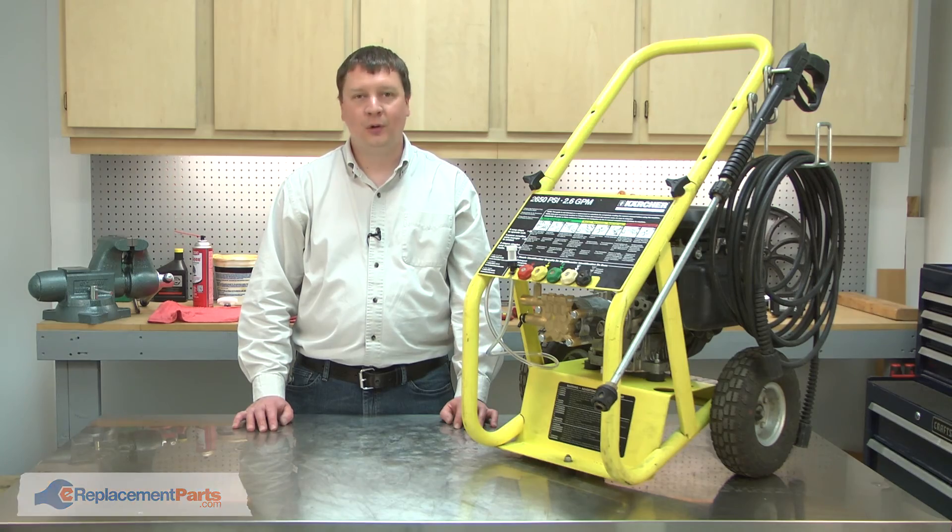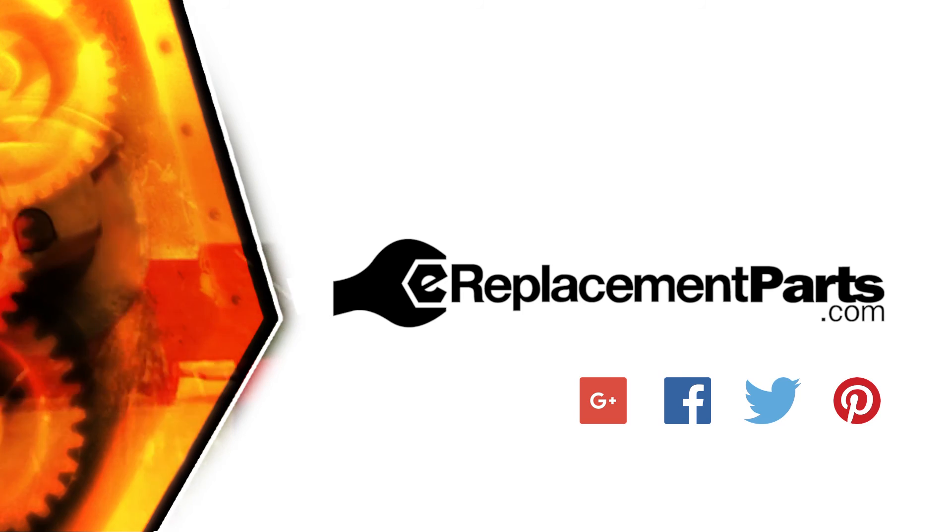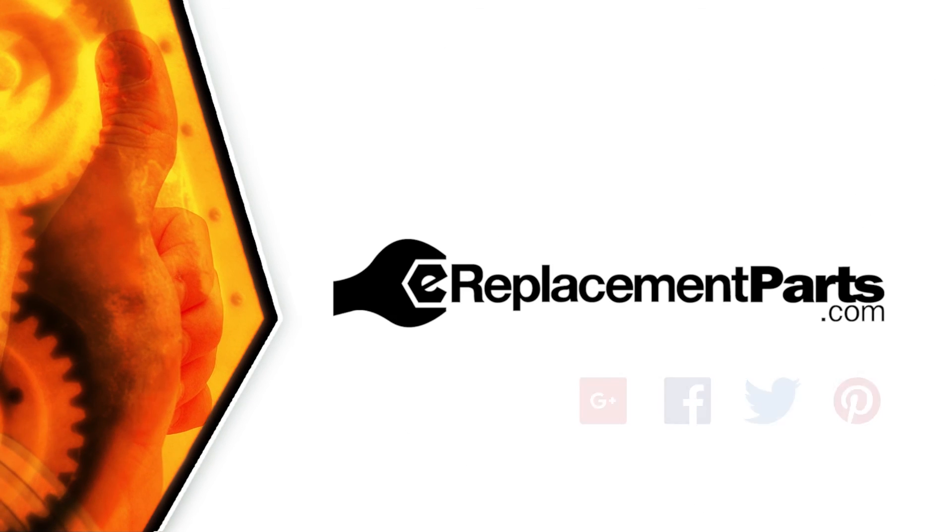That's how you can replace the grooved rings in your pressure washer. Be sure to check back often for new videos and expert advice. If you found this video helpful, give us a thumbs up and leave a comment.